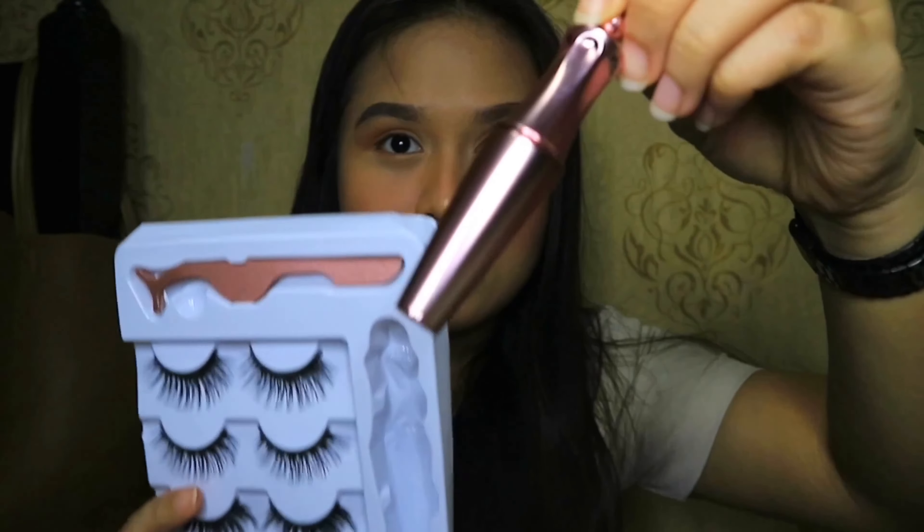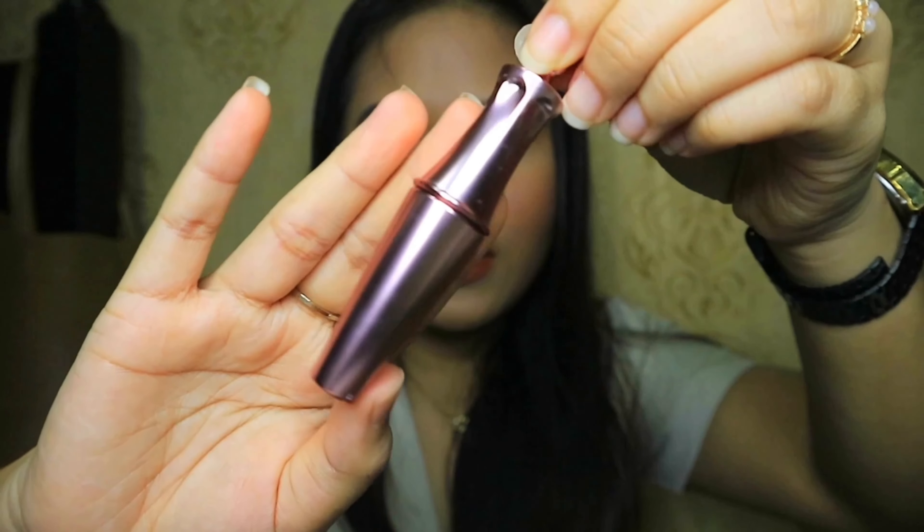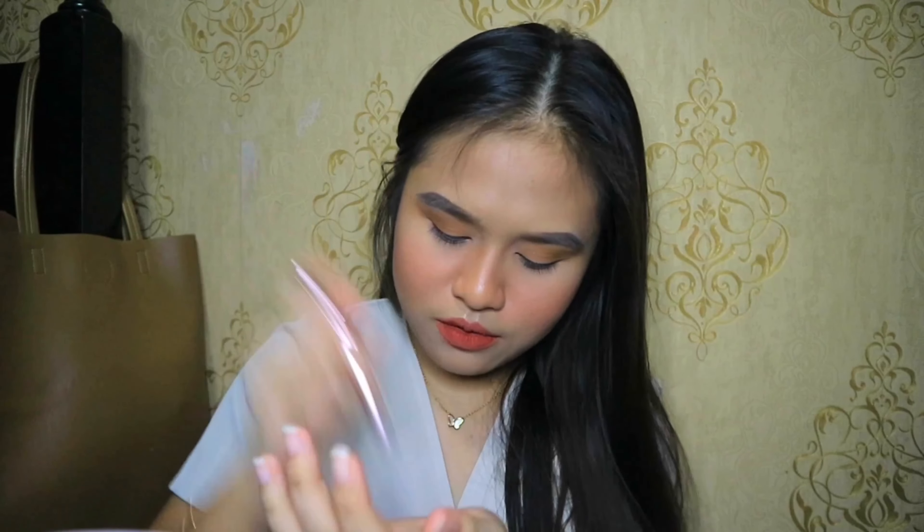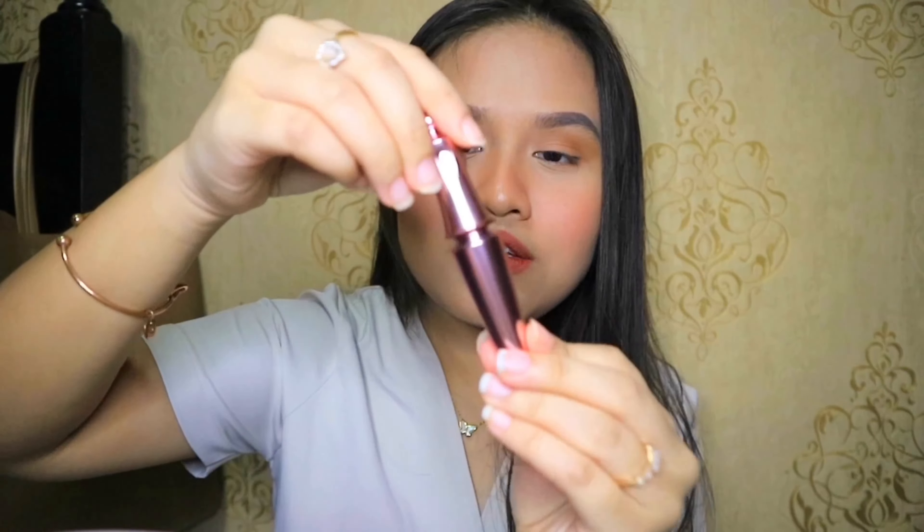Without further ado, let's get started! I'm reading the instructions card: first, shake it; second, make sure to pass the allergy test before using the product. I'm going to apply it on my hand to see whether I'm allergic to it or not.